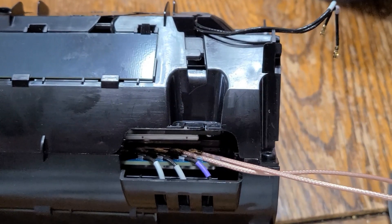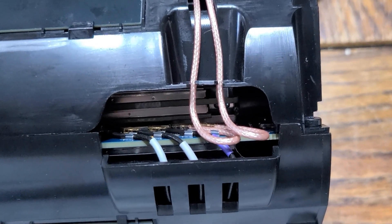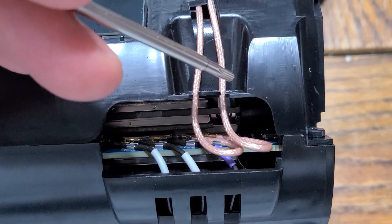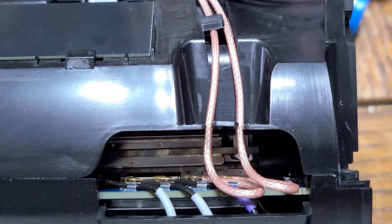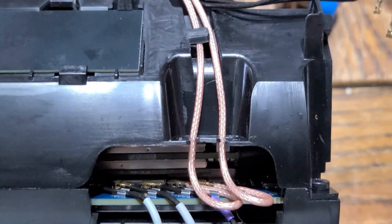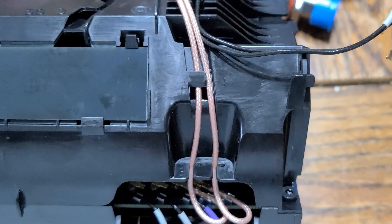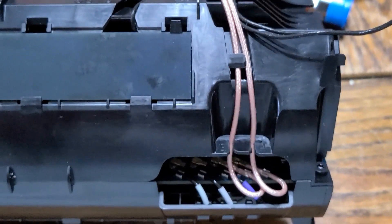That wasn't too bad. I ended up having to bend this tab up a little bit and kind of slide the wires through to get it through there, and likewise that other tab needed to be bent up a little bit. I'm just going to tape these old wires somewhere out of the way and slide this thing back together.